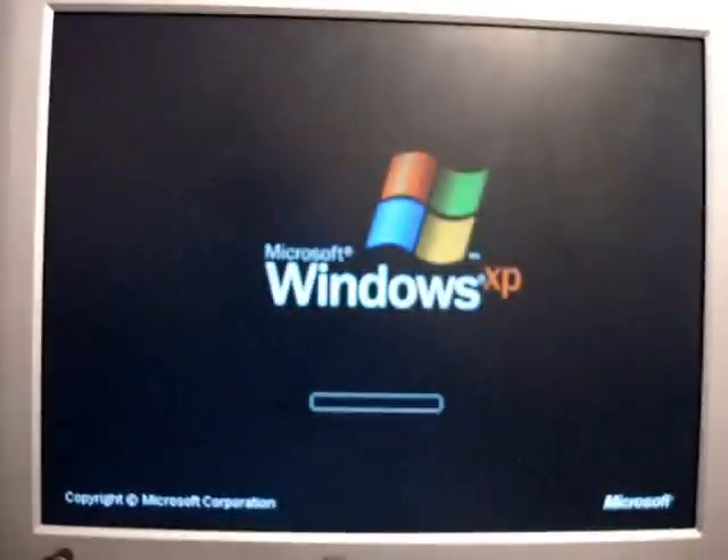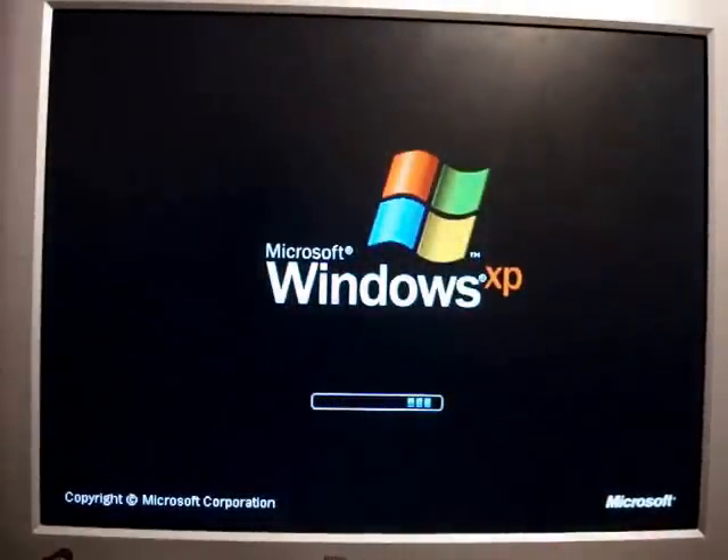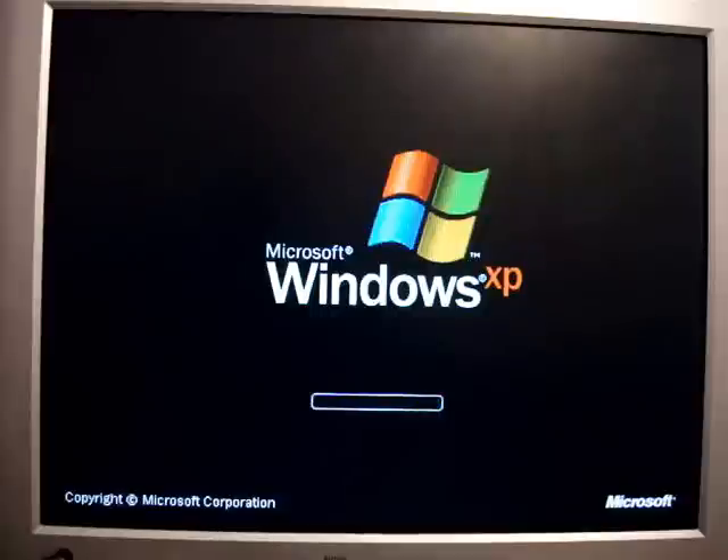Now we are going to start up the computer and let's see where it goes. And as you can see, now it goes straight to the system — it is no longer asking you for the BIOS password. You are all set, good luck, until next time.